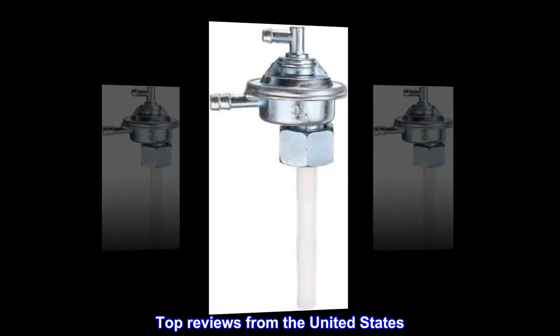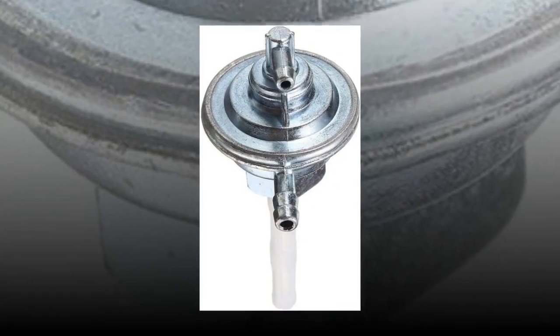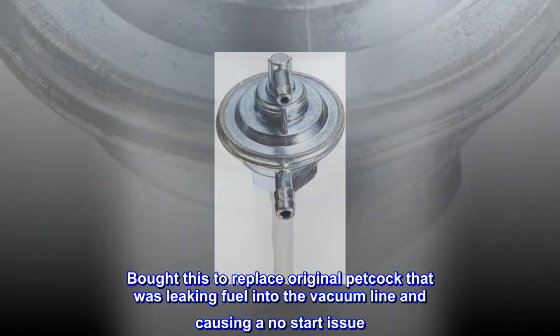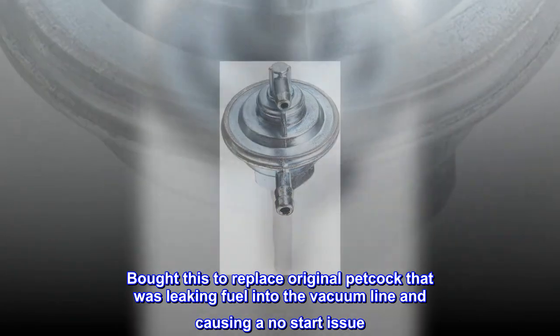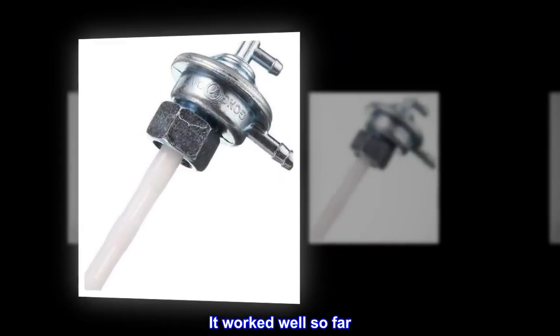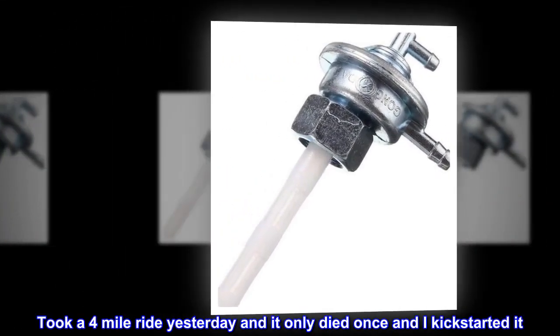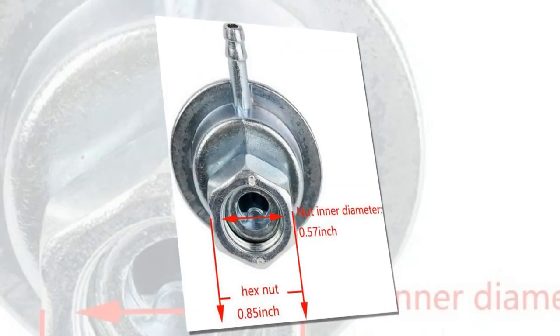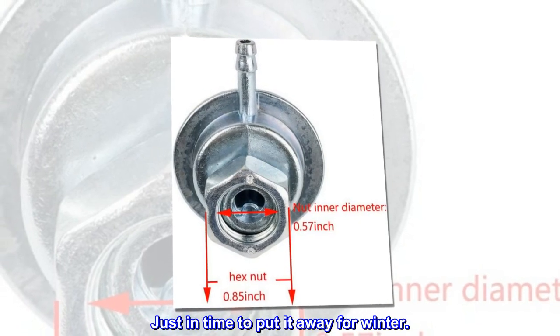Top reviews from the United States — petcock did not leak into vacuum line. Bought this to replace an original petcock that was leaking fuel into the vacuum line and causing a no-start issue. It worked well so far; took a four-mile ride yesterday and it only died once and I kick-started it. Good price as well, just in time to put it away for winter.